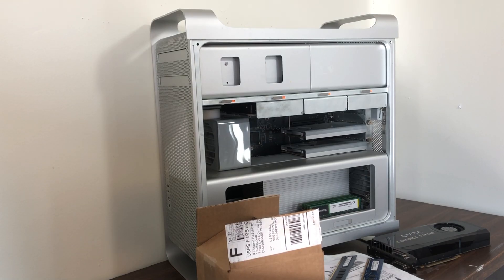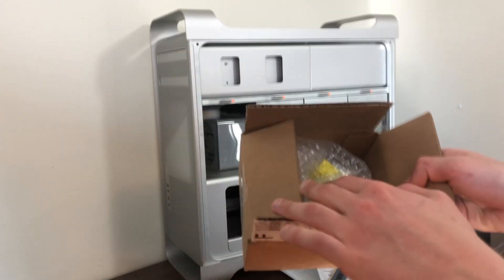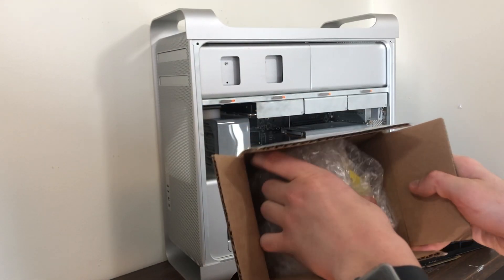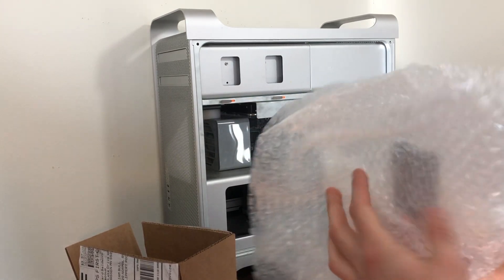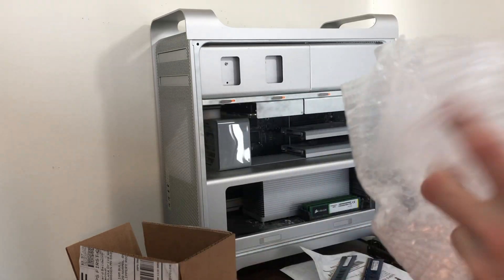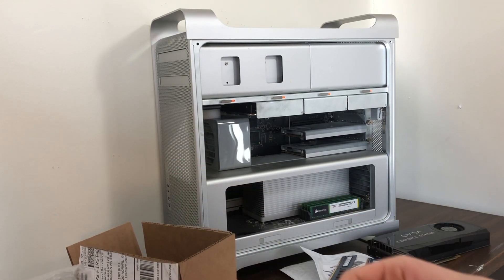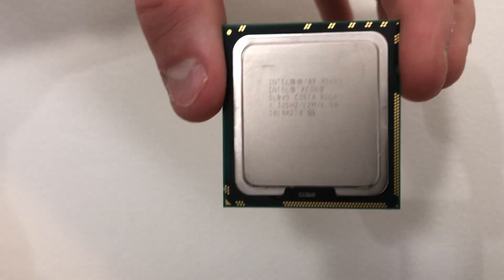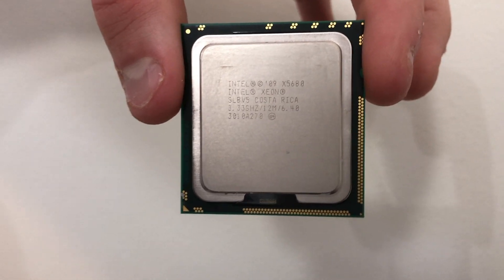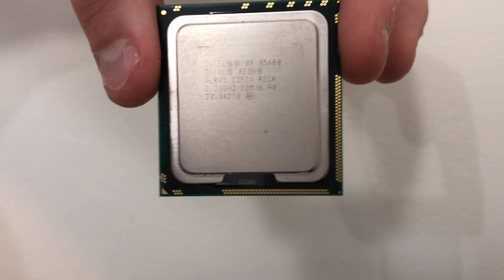Today we're going to upgrade the processor, the RAM, and the graphics card. The processors in these machines are really limited to quad-core in the 2009 models. However, if you hack the firmware like I did, the machine will identify as a 2010 Mac Pro and you can run a slew of other processors. The processor I went with is a 6-core Intel Xeon that runs at 3.33 gigahertz — they go for about forty dollars on eBay and they perform pretty well.